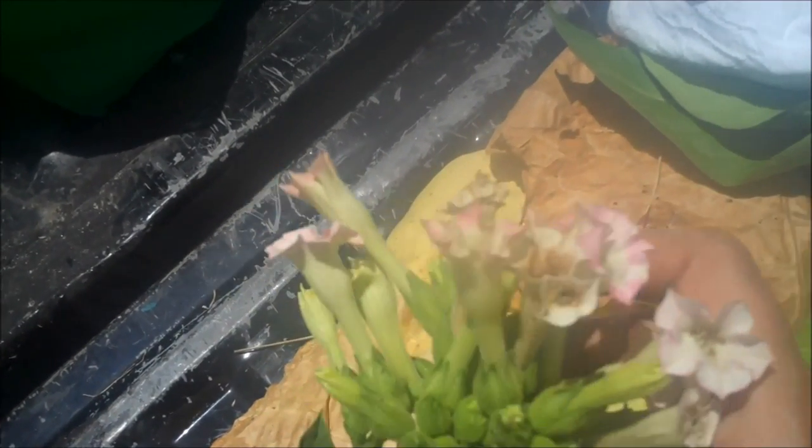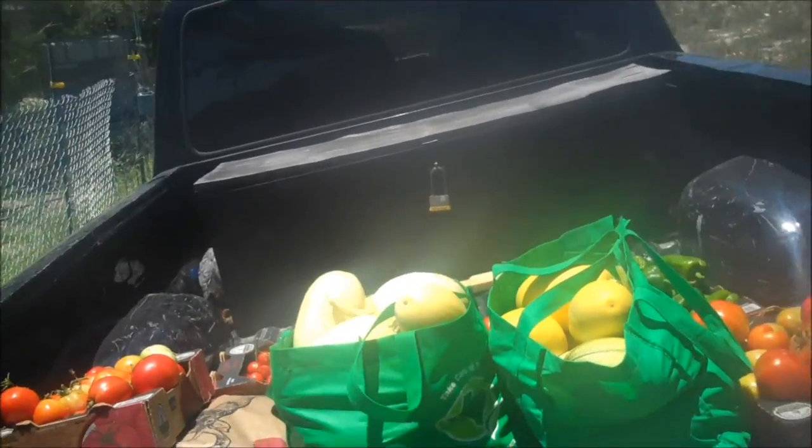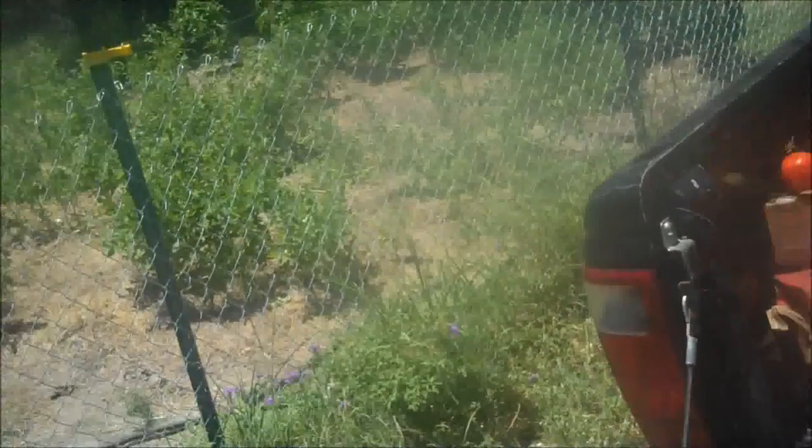Aren't these beautiful flowers? Just beautiful. And there is the harvest from a two-week visit to the garden. It's doing really good, maintaining its own. Very pleased.